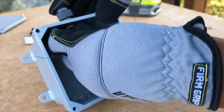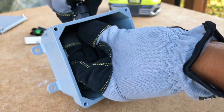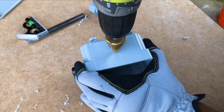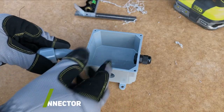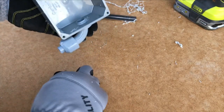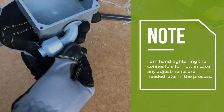I installed a cable gland for my incoming float switch cable. Next, I installed a 90-degree liquid type connector since I'm going to use flexible non-metallic conduit to run my float switch connection back to my main enclosure tote.